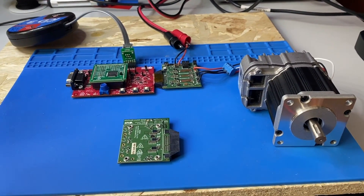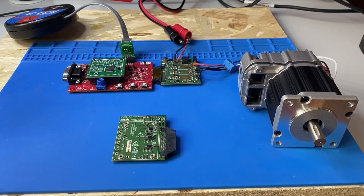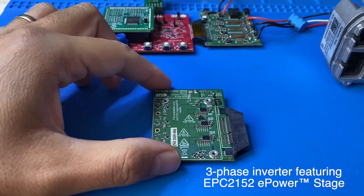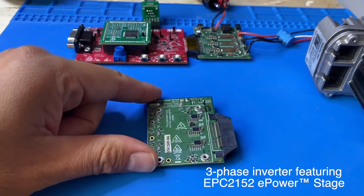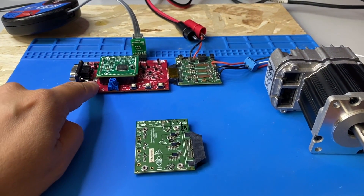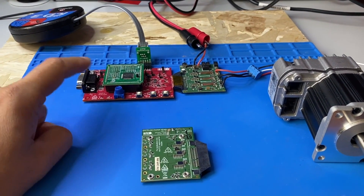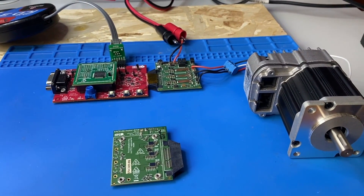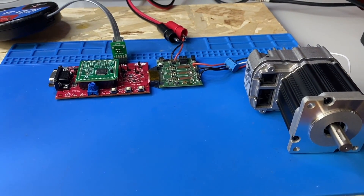Here I want to show you a simple demo of motion control with gallium nitride devices and the gallium nitride IC EPC2152. This board here is the three-phase inverter based on EPC2152. Here you can see an adapter board for a Microchip DSP and a programmer for the DSP controller, and here I have a servo motor connected to the EPC2152 demo board.